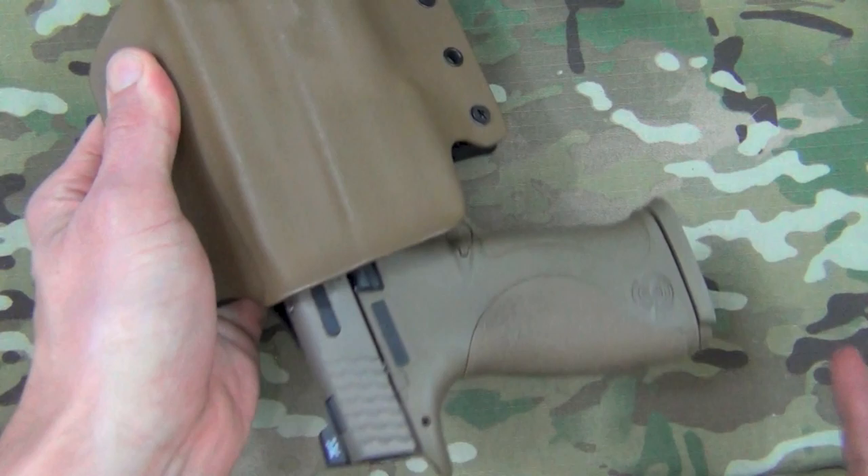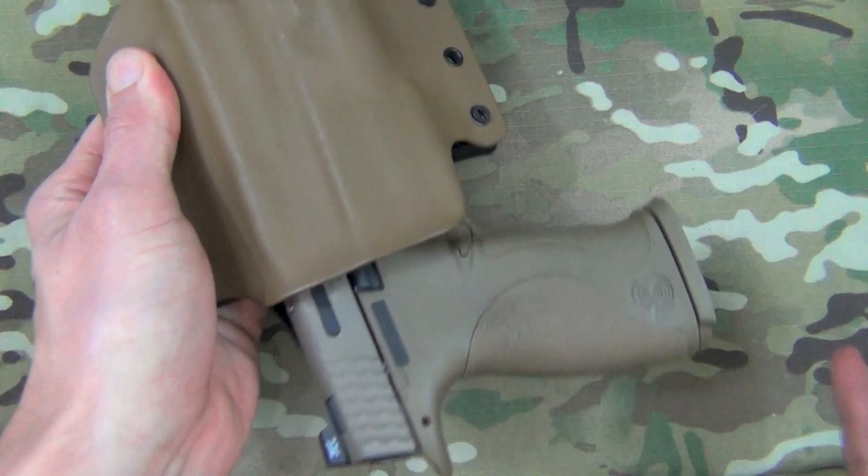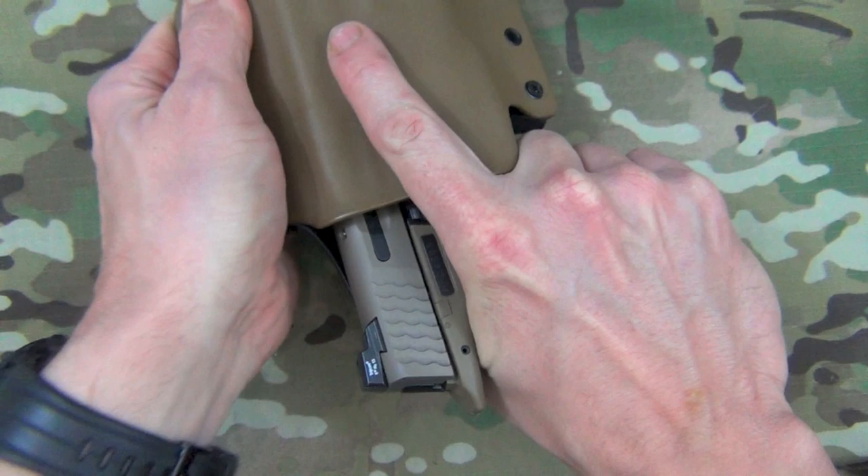I'll take the gun out so we can get a good look at it. It also has good retention — it's not going to shake out, but get a good grasp on it, pull it out and it will come out, and when you put it back in it clicks in with authority.